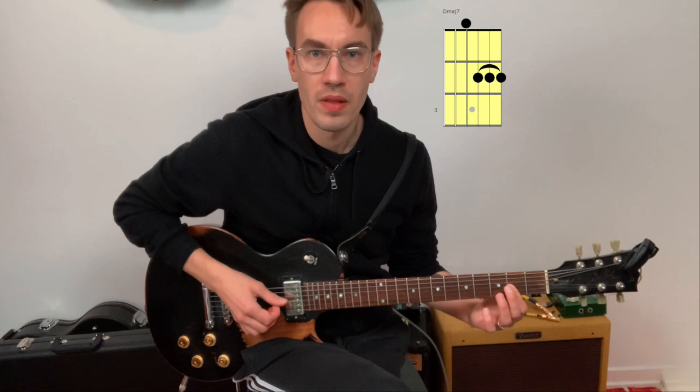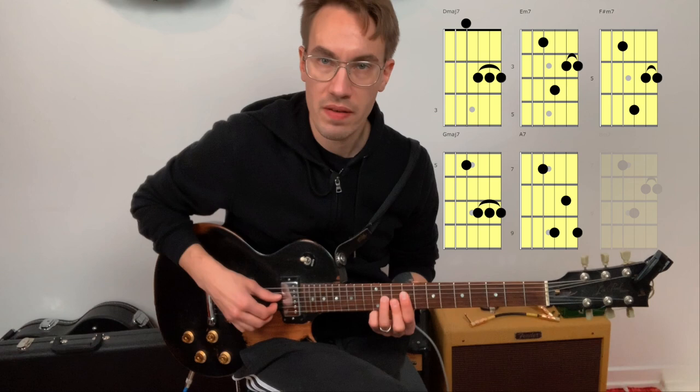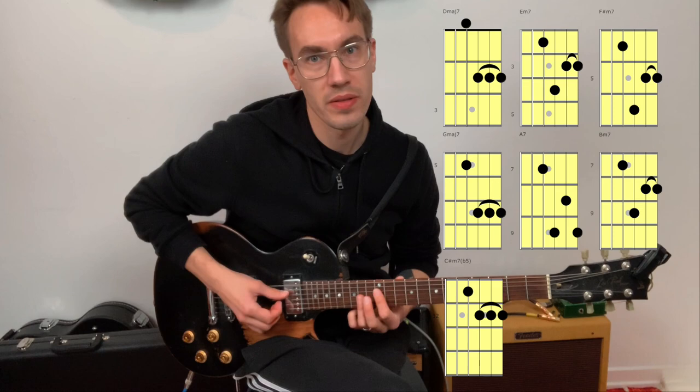We can also play these chords on the D string, G string, B string, and E string. So here's D major 7, E minor 7, F sharp minor 7, G major 7, A7, B minor 7, C sharp minor 7 flat 5, back to D major 7.